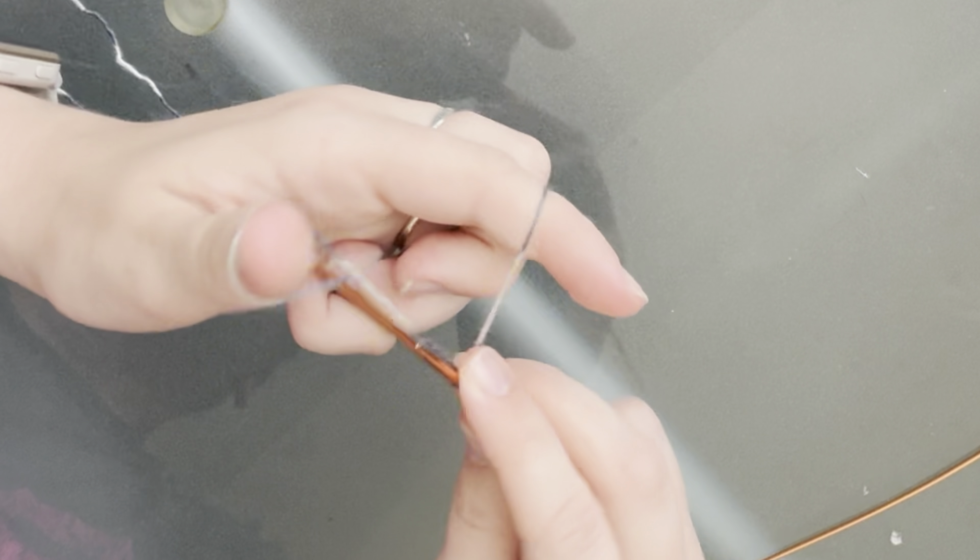I also do the German twisted cast on, so that can make casting on to DPNs a little bit more difficult, but it makes the cuff of your sock a lot stretchier. Oh crap, I wasn't counting. 15, 16, 17, 18. Okay, now I've got to push this way.